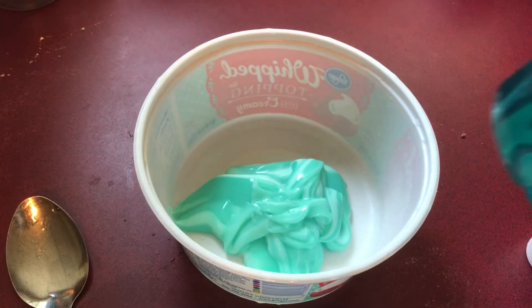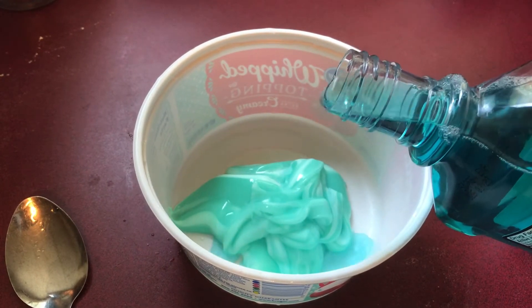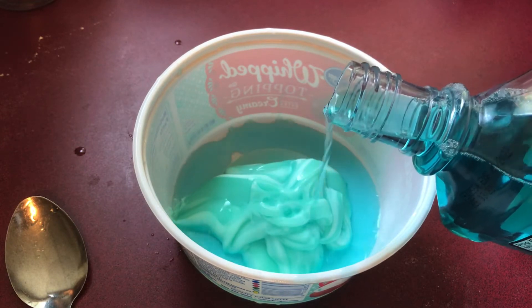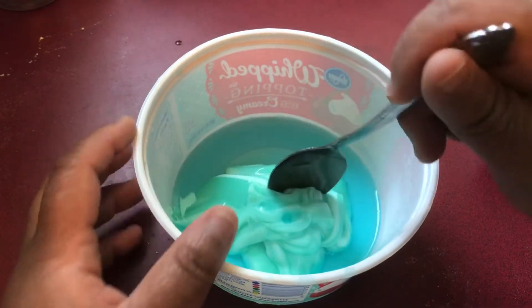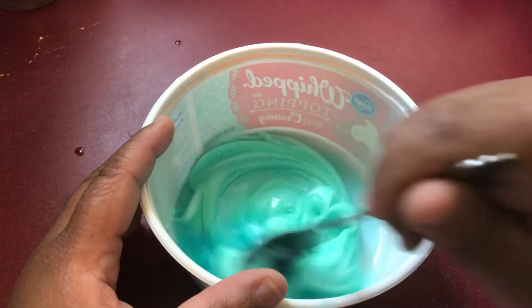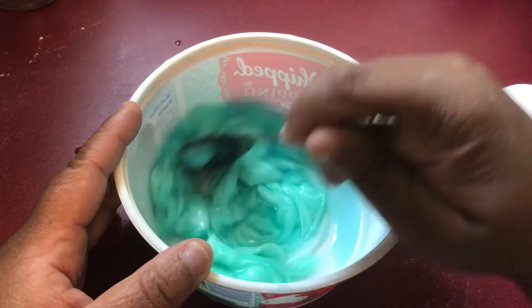I'm just mixing. I'm doing the video. I'm just pouring. So I'm pouring that in. Mix it, mix it, mix it, mix — so I get the consistency that I want.